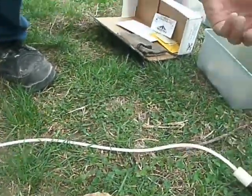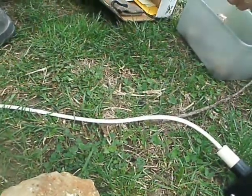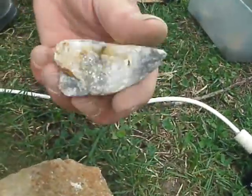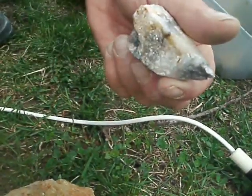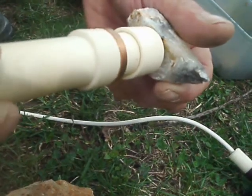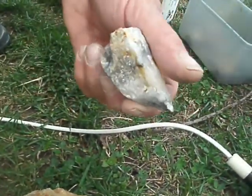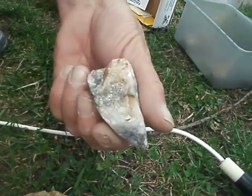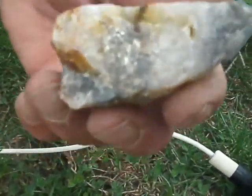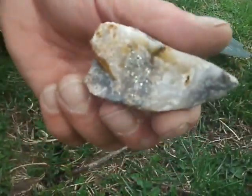Now here we have another sample. Look at there — a lot of people call that pyrite. But that is gold, folks. It's gold with a mix of silver in it, some tellurium. It's just an all-around good specimen.